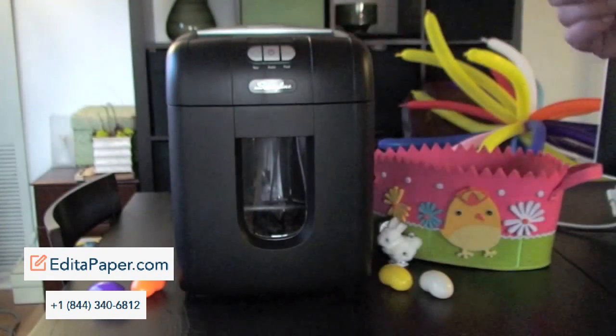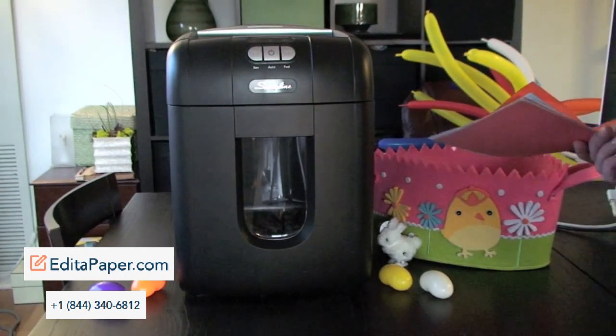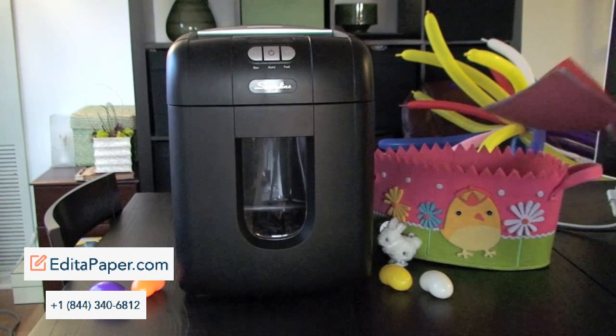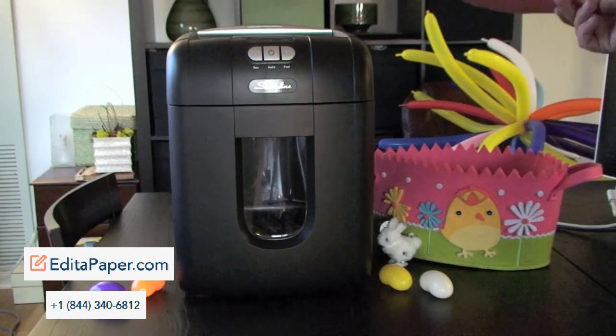And then she came back and said she'd like to see multicolored paper shredded in an Easter basket made from it. I know it's a little early for Easter, but we thought it was a good idea, so we're going to go ahead and shred it and we're going to make the Easter basket real quick.